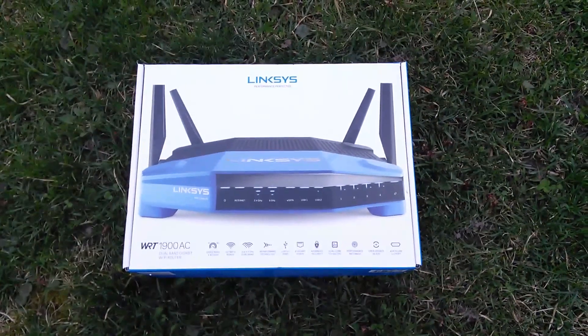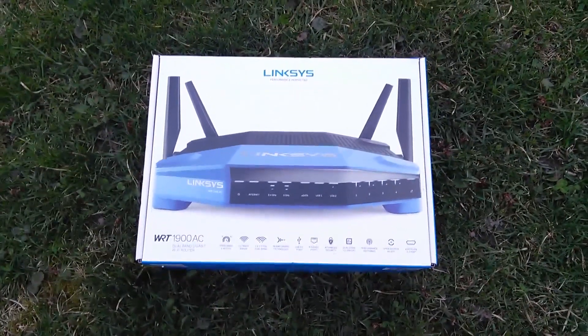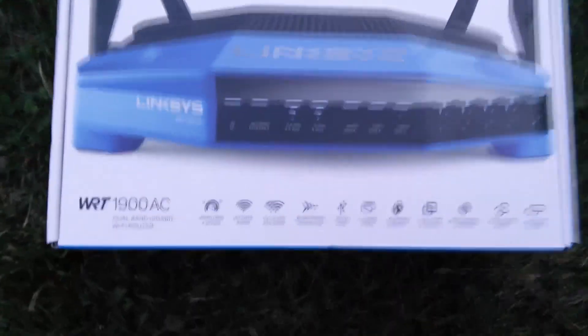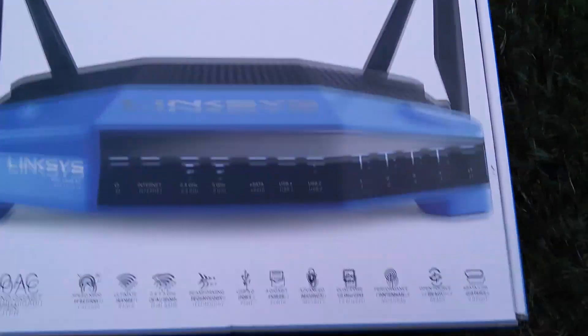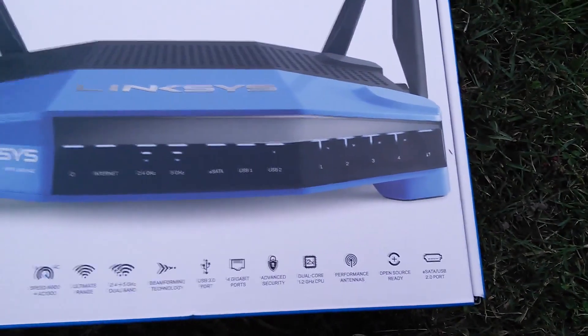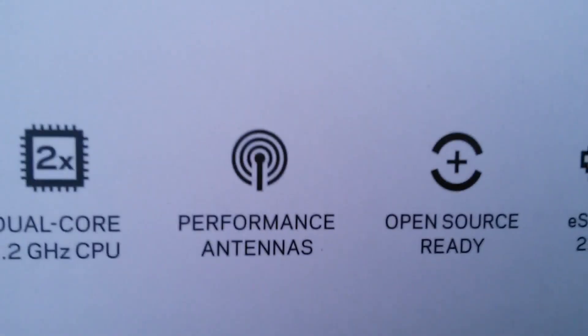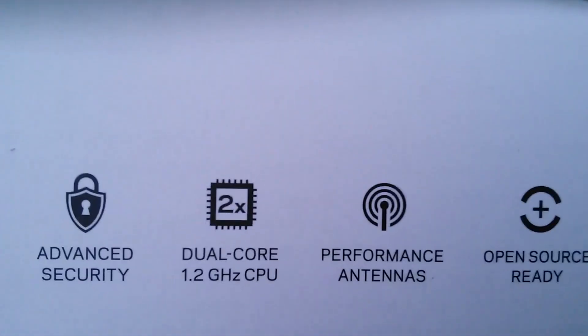Today we're going to do an unboxing on the Linksys WRT1900AC. It has four antennas on it. It has one 3.0 USB and one eSATA 2.0 for a hard drive or anything else you want to connect on there. It also has a 1.2 GHz dual-core CPU processor.